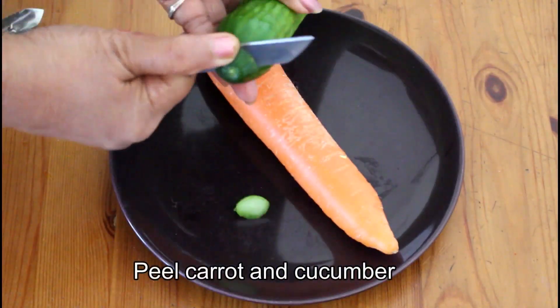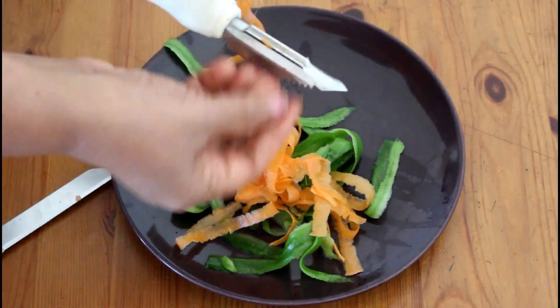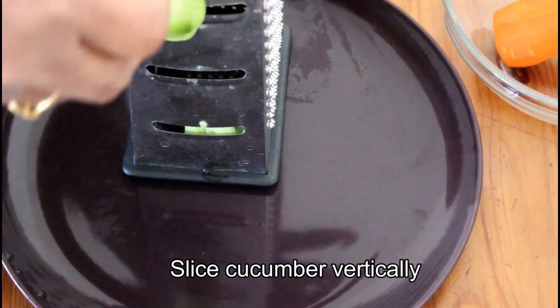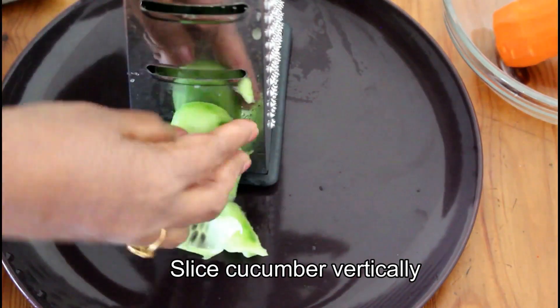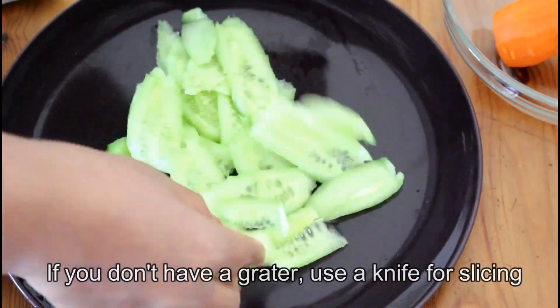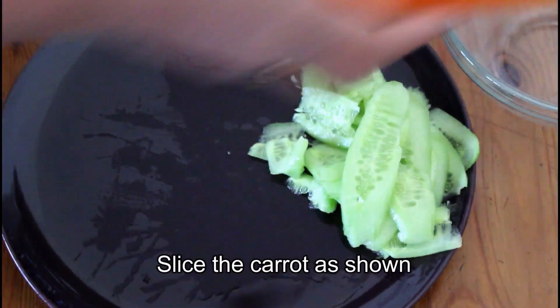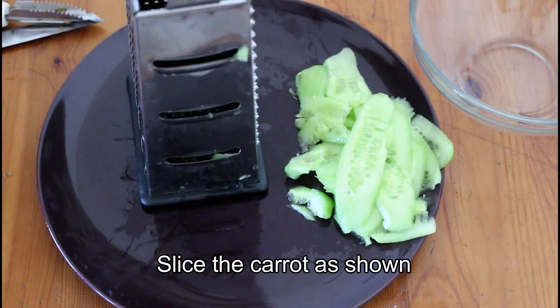First, we'll cook the vegetables. We'll cut the vegetables in half. This is how I cook the vegetables before I put them on the table.